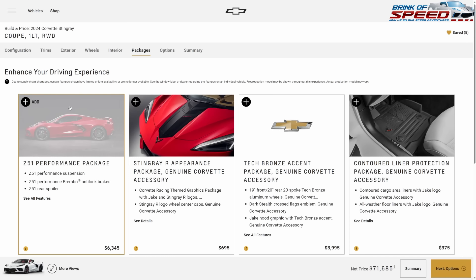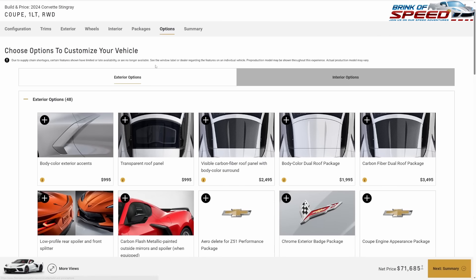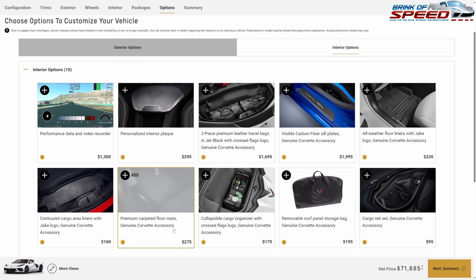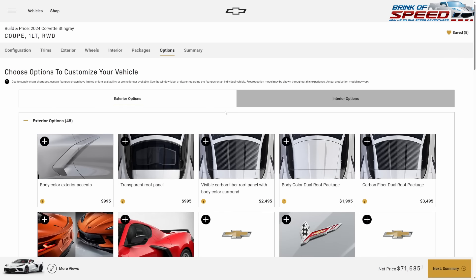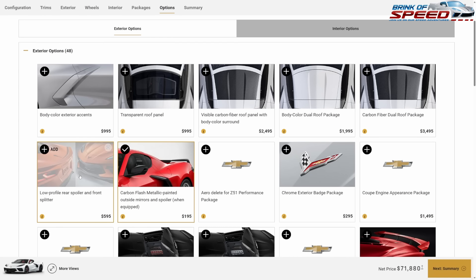I'm not going to recommend any packages since we're staying on a budget. Going back to the exterior, we're going to scroll down to the carbon flash outside mirrors and spoiler and click on that. We're also going to get the low profile spoiler and front splitter — since we're not going with Z51, we might as well make it look really nice with that Z51 front splitter and low profile spoiler.